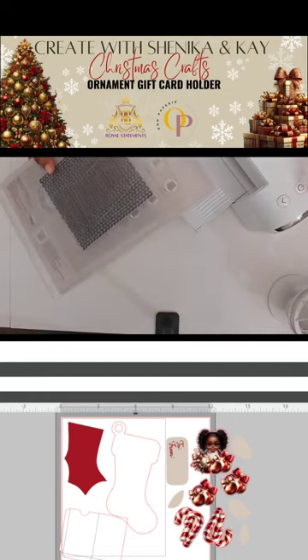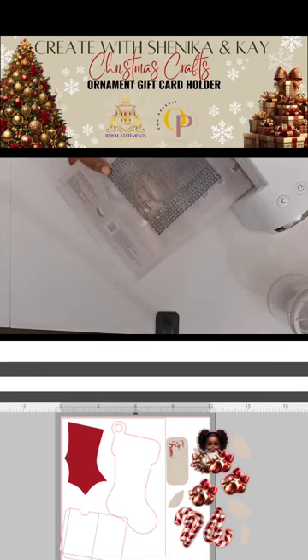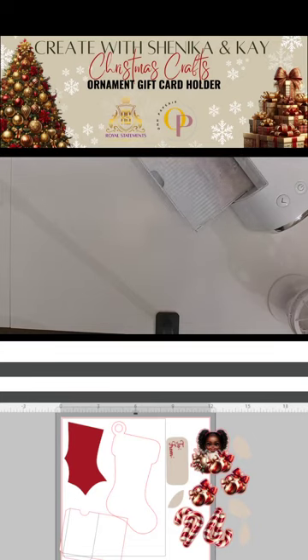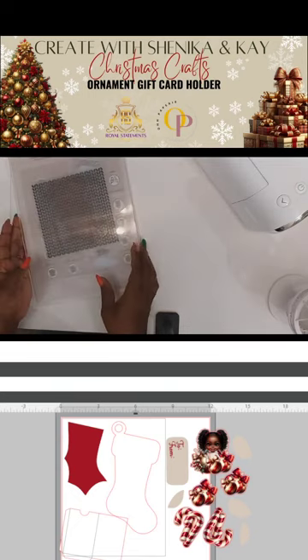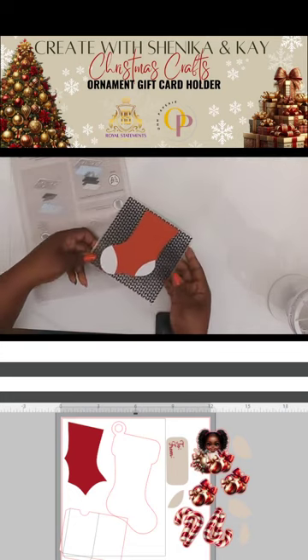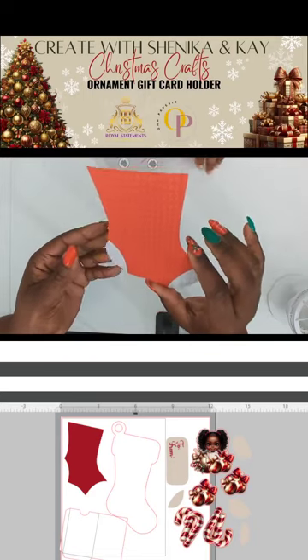This one is electric so it goes by itself, but if you have a crank one you'd have to crank it through. Let's go ahead and take this through. And as you can see it's going through. I'll let Shanika do the honors of opening the embossing folder so you can see the texture. Look at this — the texture is right there. Can you see that?